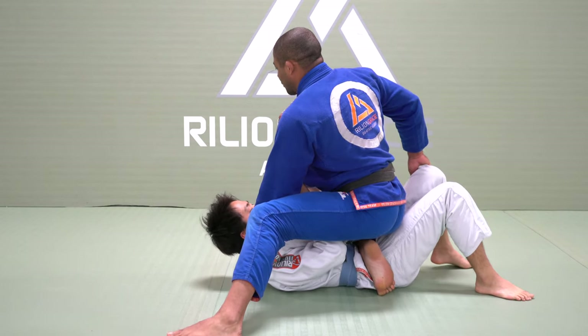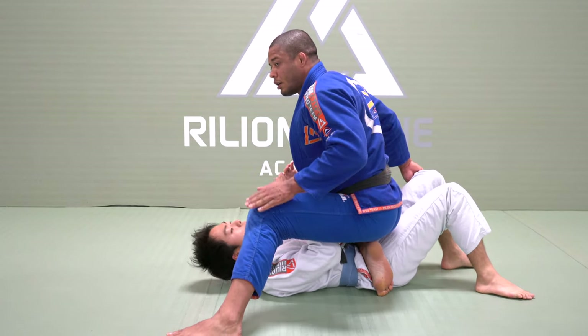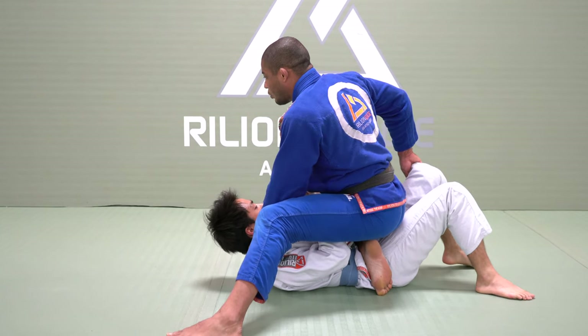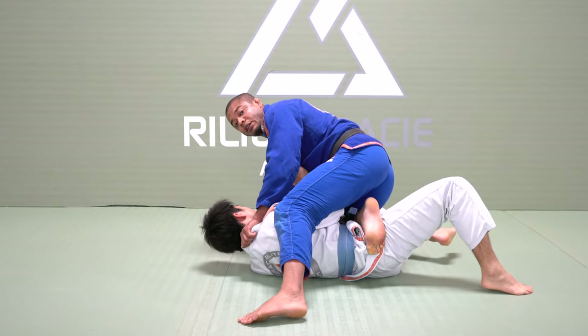Right now I will drive my weight forward, but my weight has to be on the same side as my outside leg. The reason is, if my weight is on top of him, he can roll me. Right now I have to put my hand on the ground.